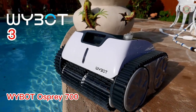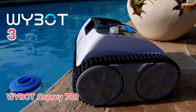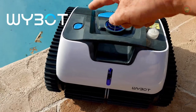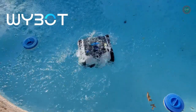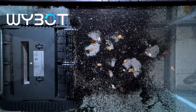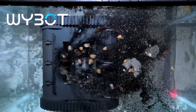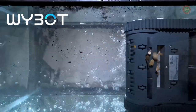Introducing the Y-Bot 700 Cordless Pool Vacuum Cleaner — the ultimate solution to all your pool cleaning needs. Using the Y-Bot 700 couldn't be easier: just click the button, drop it in the pool, and let it work its magic. Powered by a triple motor system, the Y-Bot 700 picks up sand, dirt, leaves, and twigs from various pool surfaces. Its wide suction mouth also handles larger debris efficiently, saving you time and effort.